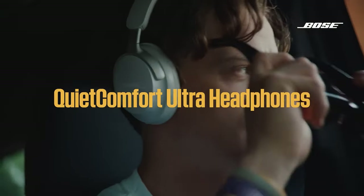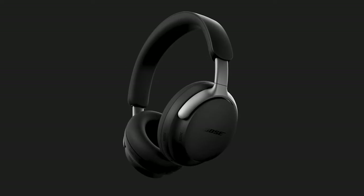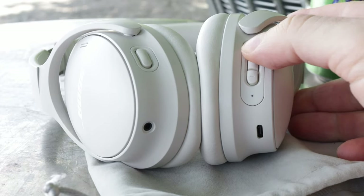Looking at the competition within Bose itself, the QC Ultras are on a Snapdragon sound platform, which has higher bit rates and better codec support for high quality audio. So if sound quality is really your preference, the QC Ultra probably makes more sense — just know you are going to pay more for that. There are features on it that are a little gimmicky, like the immersive audio, and there's also a more premium metal band. I actually tried the Ultra and returned it because I'm not a fan of capacitive sliding buttons — with gloves in cold weather, you really can't use those accurately.